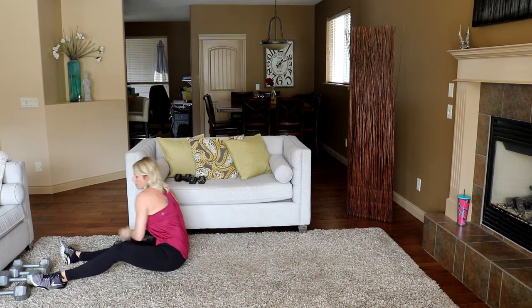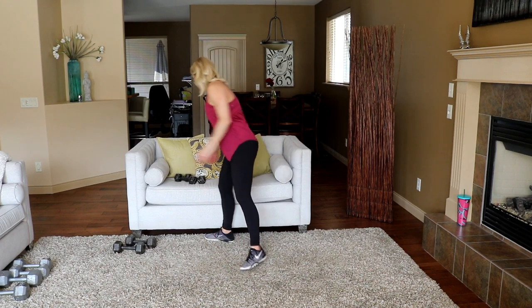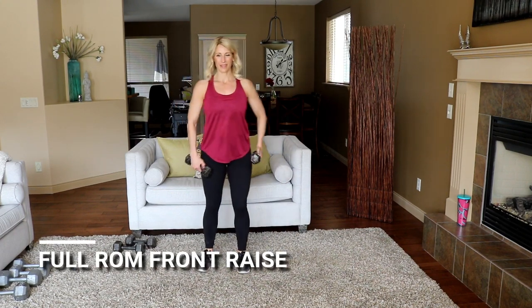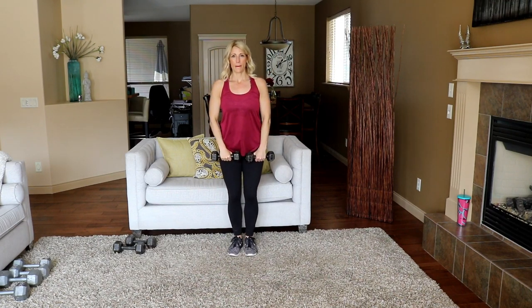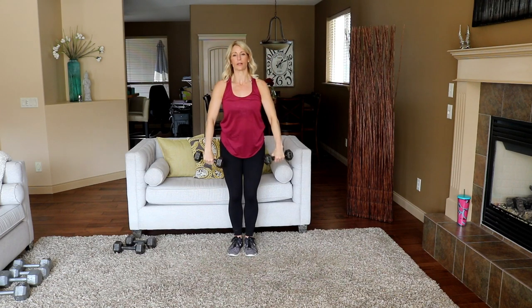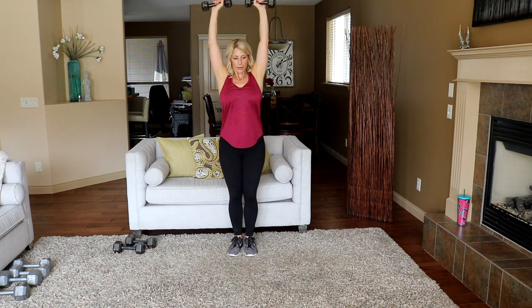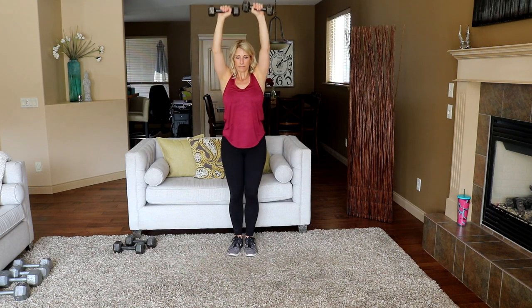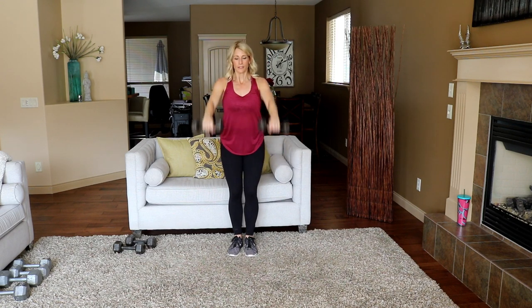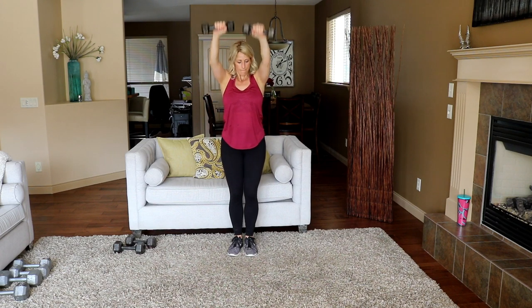Let's go to that full range of motion front raise — keep those arms out a bit. Ready, and work! Slow, up, slow, slow. Stick your chest out at the bottom. Nice!